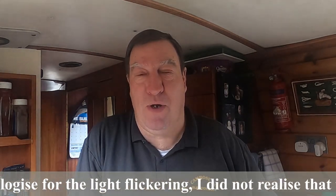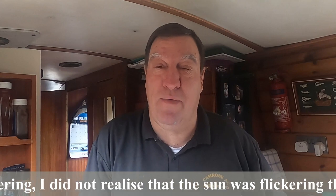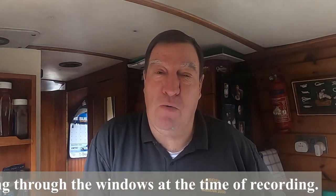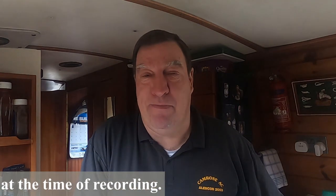Good morning and welcome back to Trev's Travels by Narrowboat. I keep getting asked, do I do DIY jobs on the boat? And the answer quite simply is yes, I do quite a few. I keep getting asked also, why don't I video them? Well, normally I find I want to get on with the job and trying to video it gets in the way and slows me down. But today I'm rather slowed down anyway.